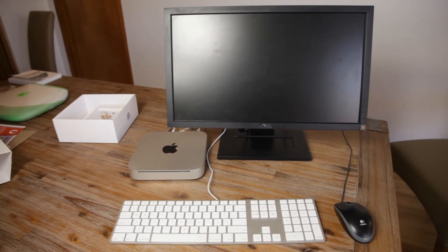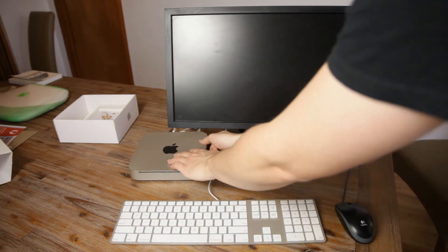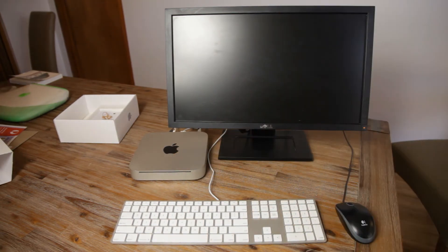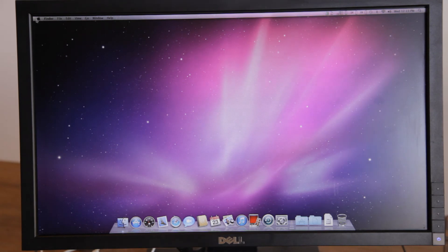And there we go, completely set up. I think it's time we boot this little thing up — let's do this.